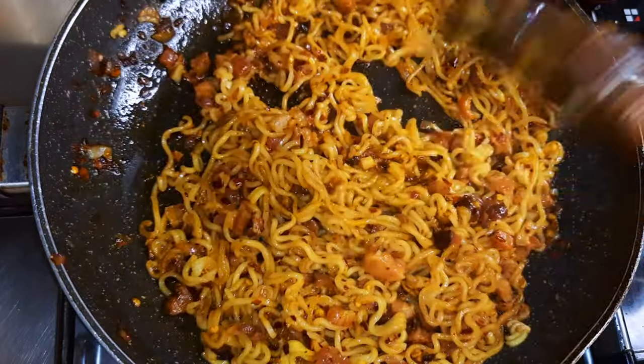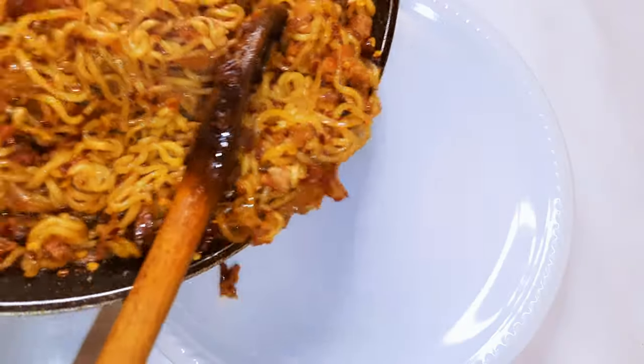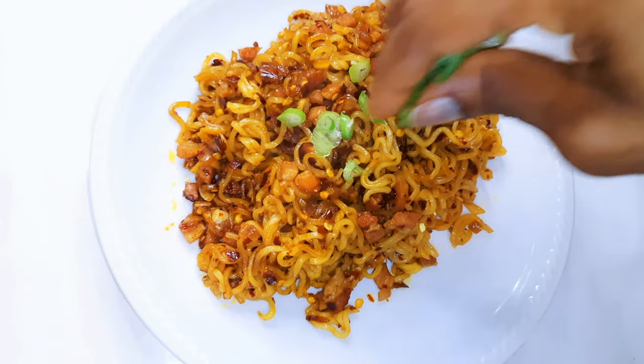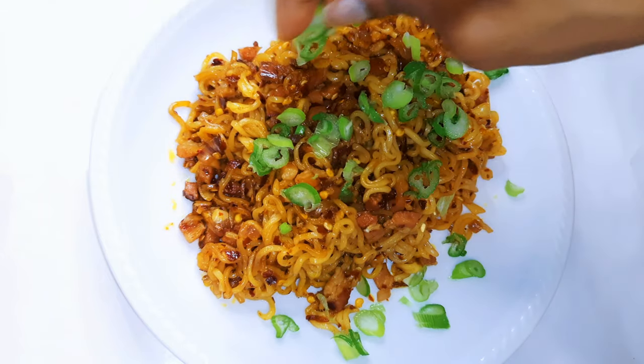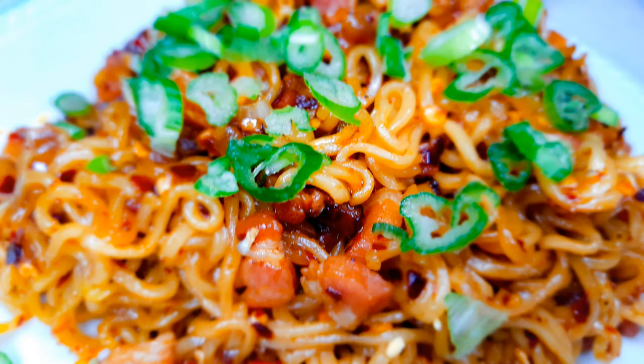This is ready — I can't wait! Just throw in some chopped spring onions, and yes, it is ready. You are invited! This is super delicious: garlic bacon chili pepper with noodles.